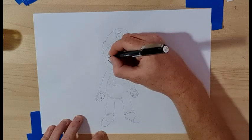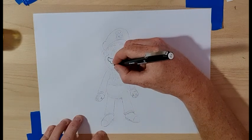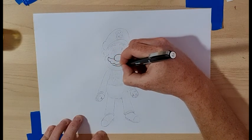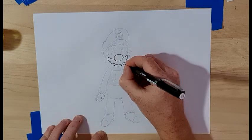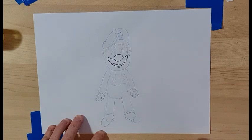One, two, three, four, five, six bumps and then a curve right underneath the mustache, two little cheek curves — one, two — on the side, and a little line for the bottom lip.